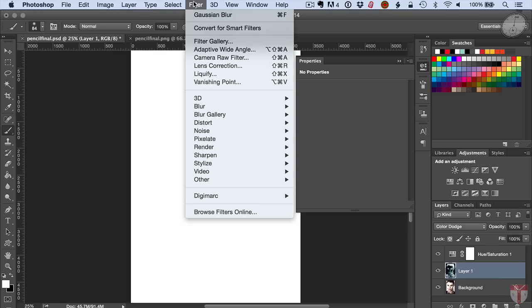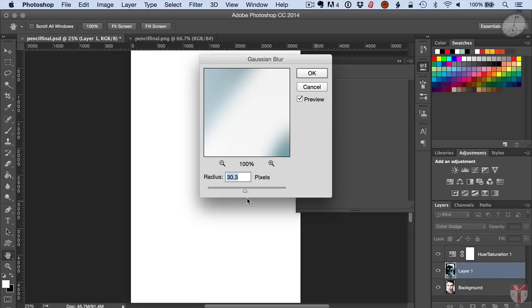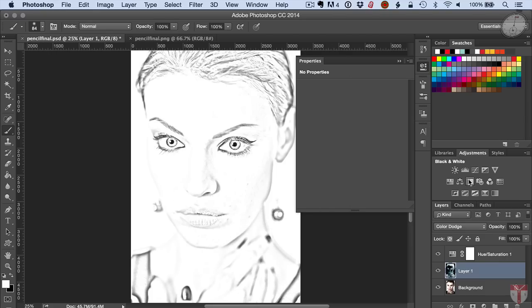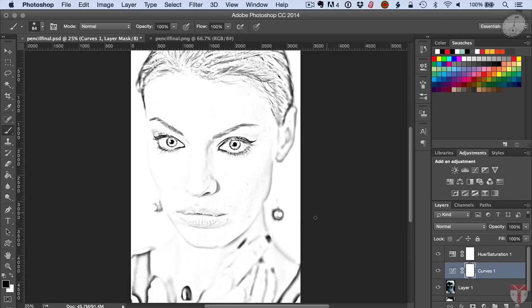Then I'm going to go to Image > Adjustments and Invert to turn it white. Next, go to Filter > Blur > Gaussian Blur — you can adjust it and may want to increase it — then click OK. Next, apply a Curves adjustment. Select the Curves adjustment, take the left dot arrow and slide it over just a little until you get your image looking the way you want. It'll start making it really pop, and there you have it: a great looking imitation of a pencil drawing from your photo.